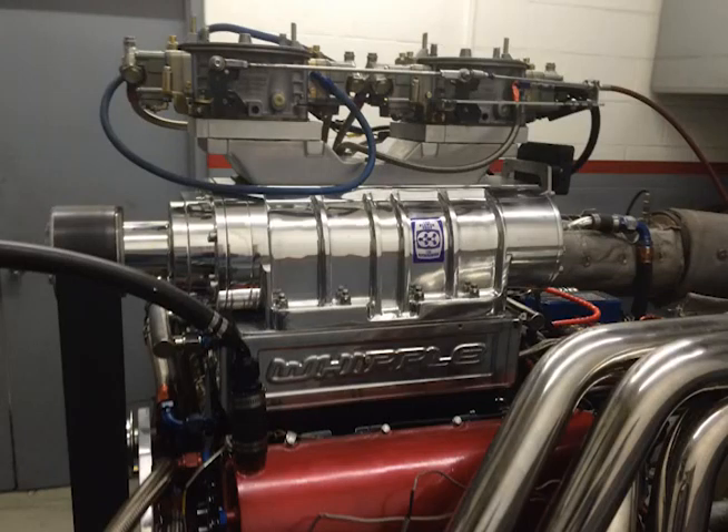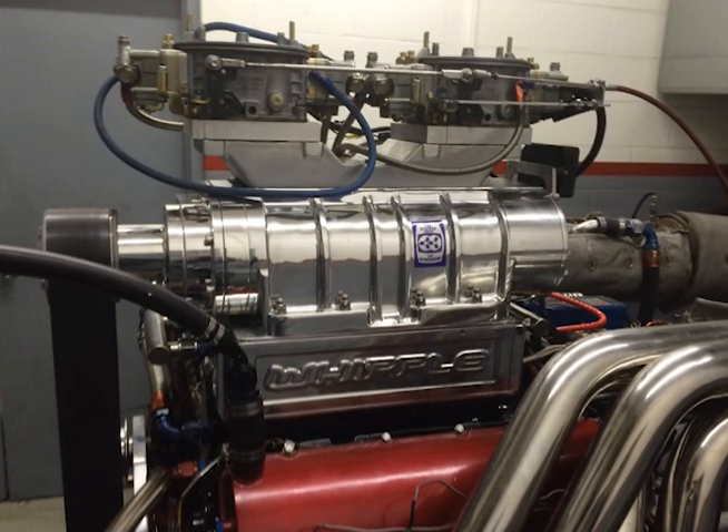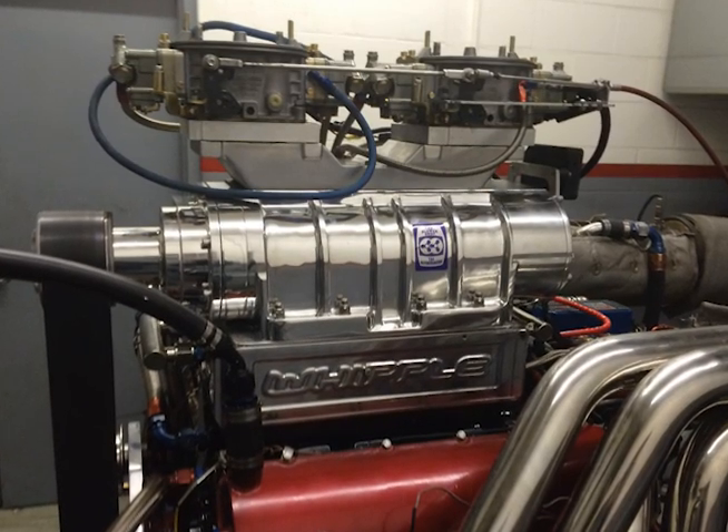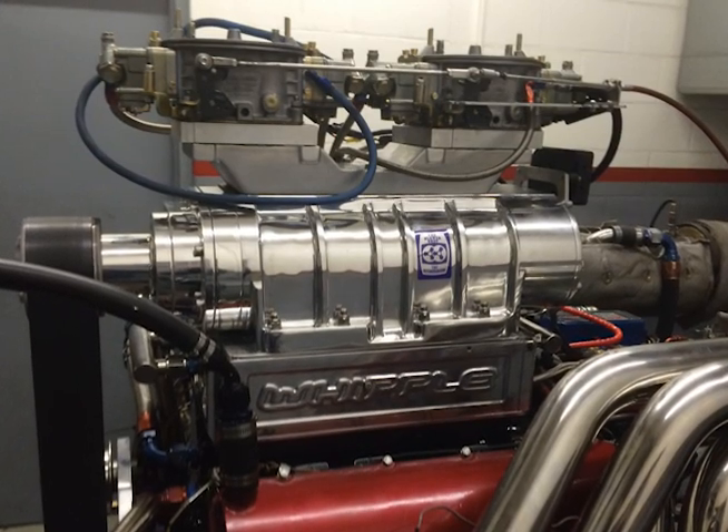Hi, my name is Troy Patterson with TMP Carbs. Not long ago, I had an opportunity to compare a set of my Venturi-less 1150s to a set of modified 1050s done by another carburetor builder.